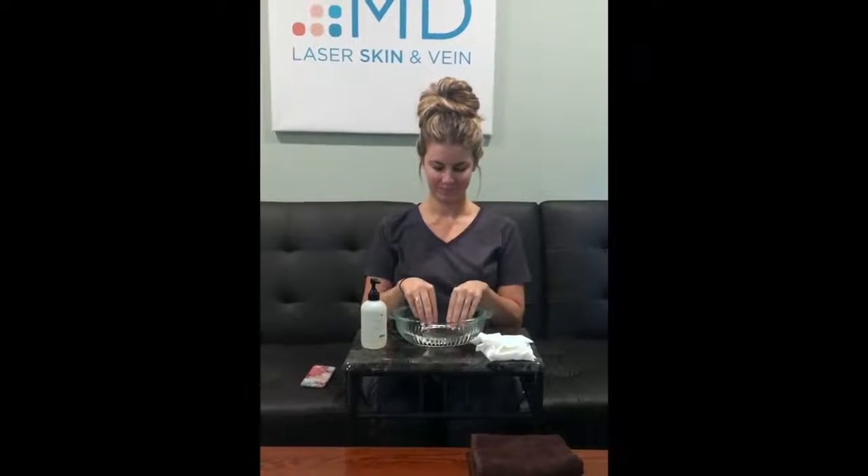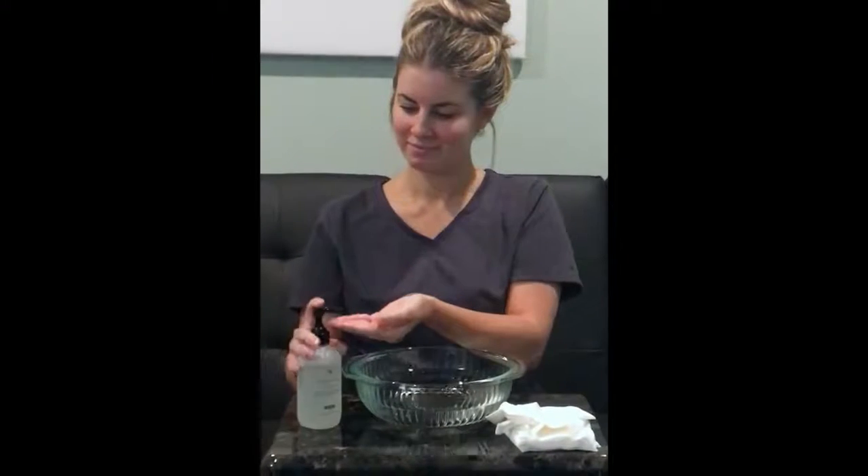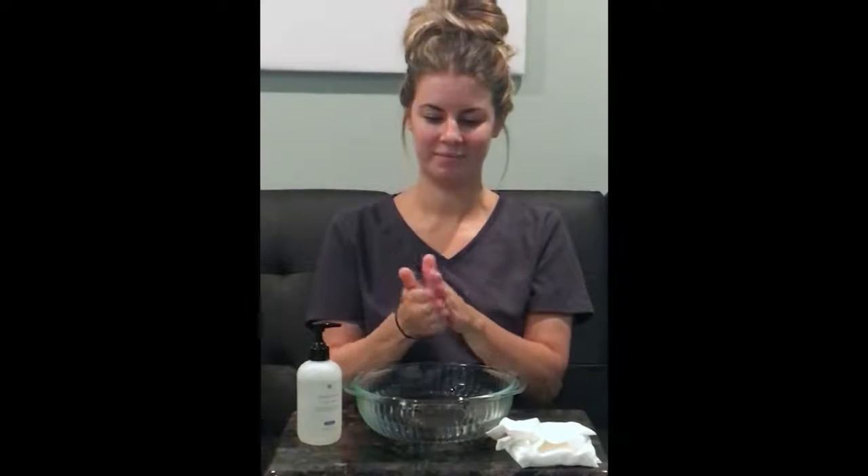Next, Chelsea's going to dampen her fingers — just the fingertips — and then she's going to do about a full pump of Simply Clean Cleanser. It's a nice pore refining gel cleanser. Then she's going to use the tips of her fingers and massage this into her skin.